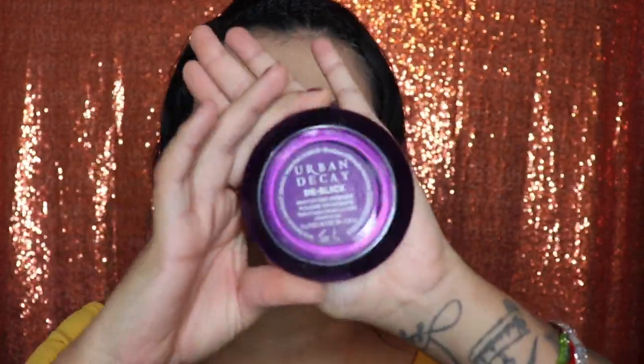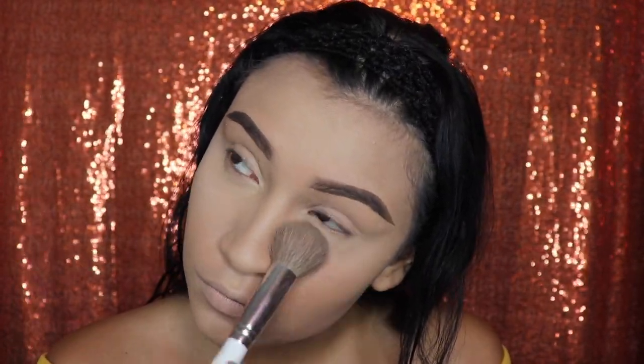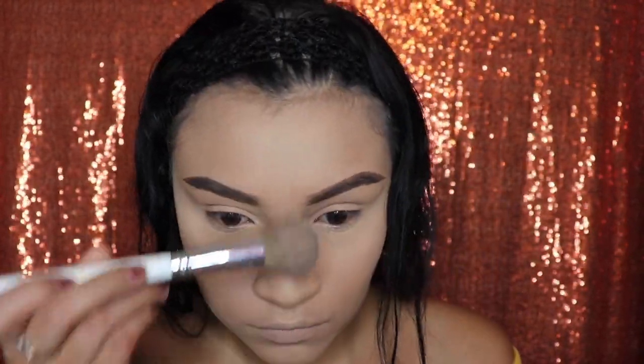Next, I'm going to be applying my Urban Decay Loose Powder on those areas that we just concealed. Then I'm going to be using my MAC Foundation Powder to set the rest of my face, and I'm going to use a big fluffy brush to apply it.